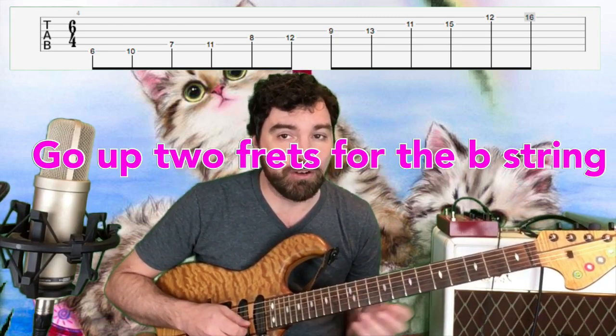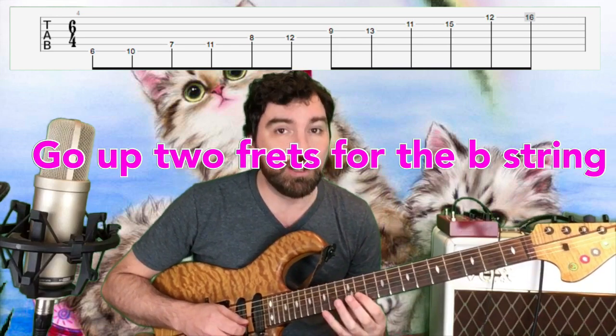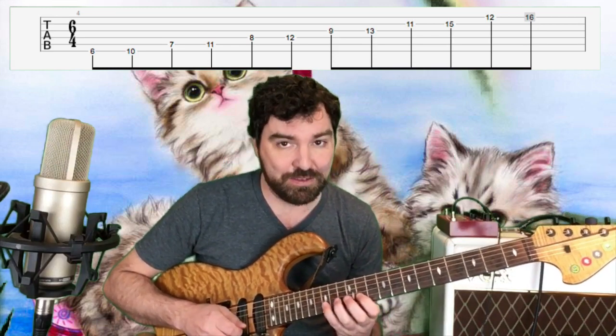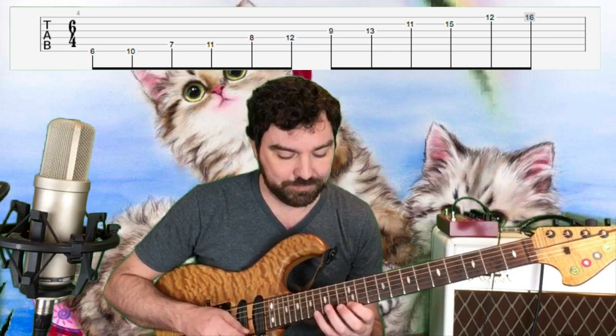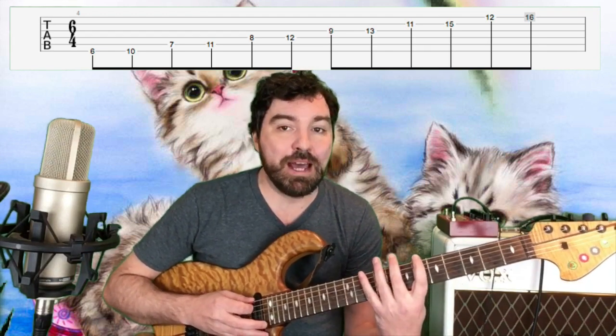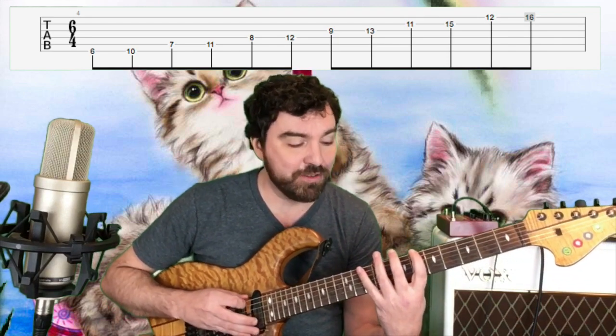To get to the B string, we actually have to go up two frets. So now we're going to go to 11 and 15, and then 12 and 16 on the high E. The cool thing about this pattern, as you can see, it's very symmetrical.